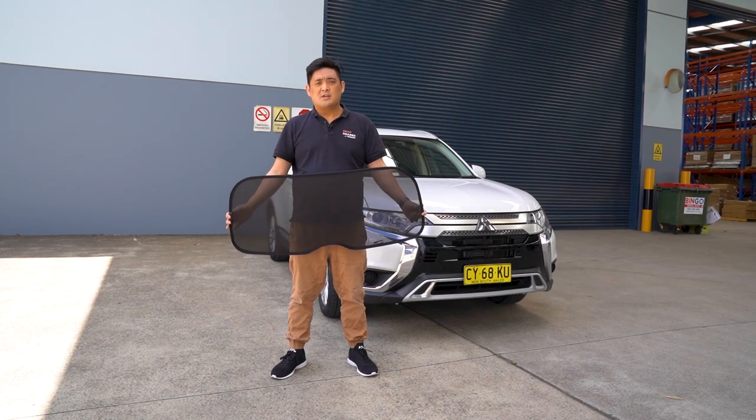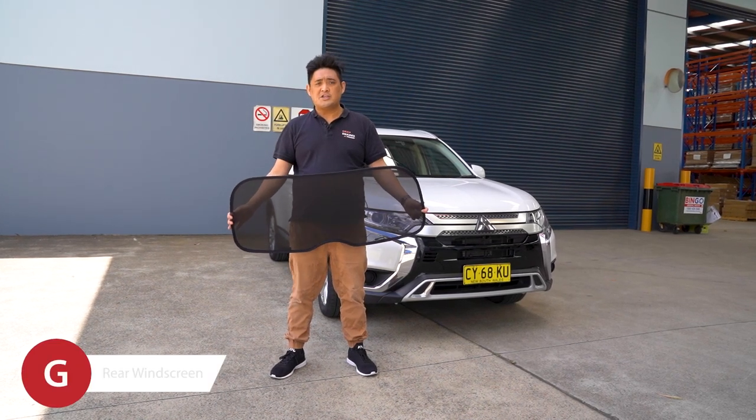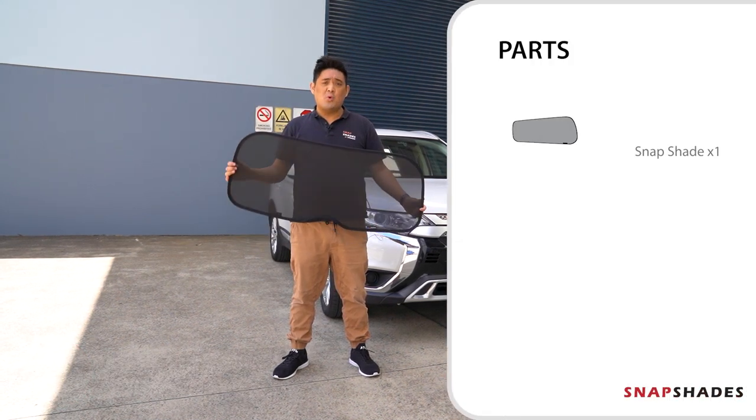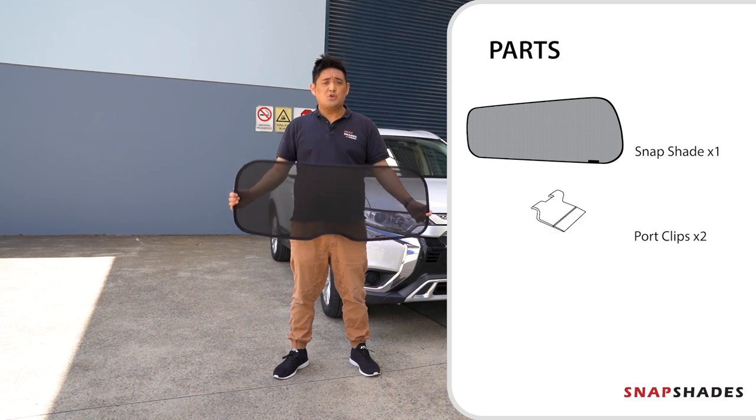Hi, it's Daniel from Snap Shades. You are watching video installation G for the rear windscreen shade. In this package you'll receive one rear windscreen shade and two port clips.